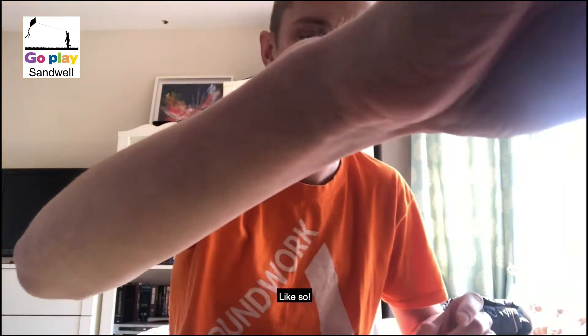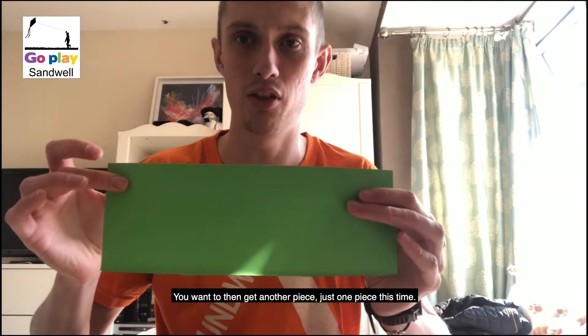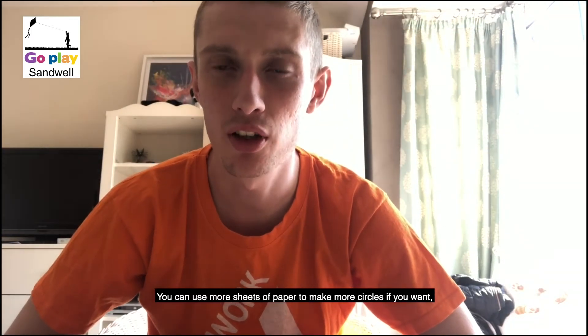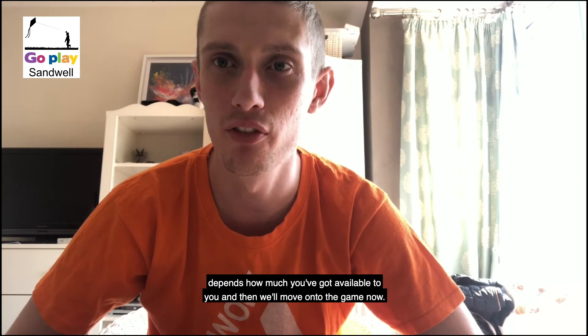Like so. You want to get another piece, just one piece at a time, like so. You can use more sheets of paper to make more circles if you want — it depends how much you've got available to you.